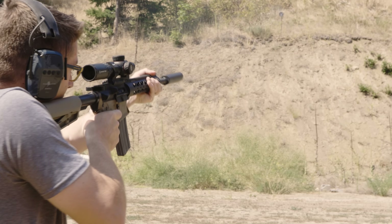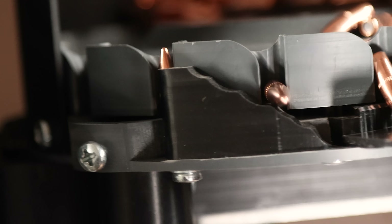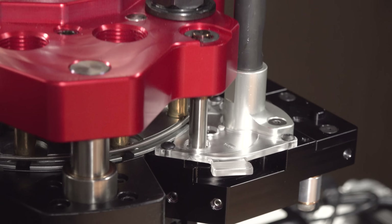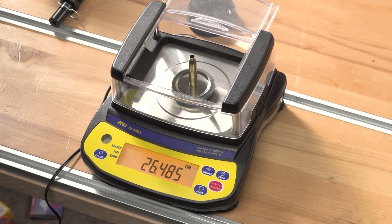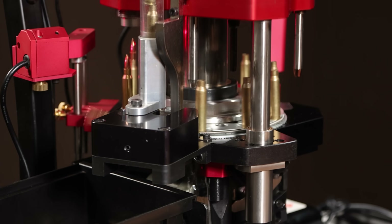In this video we're continuing in our odyssey of the commercial ammunition production of .223-556. We've already covered bulk brass processing, priming in a dedicated setup on the Apex 10 with Auto Drive and Primer Express. Now we're going to add powder, feed bullets, seat those bullets, crimp the bullets — and that means complete ammunition.